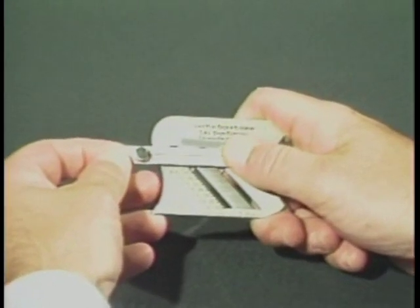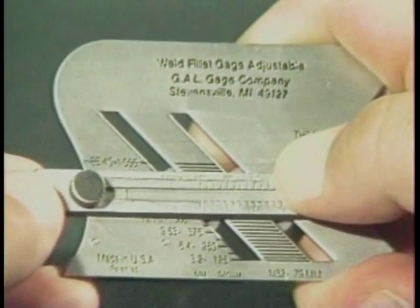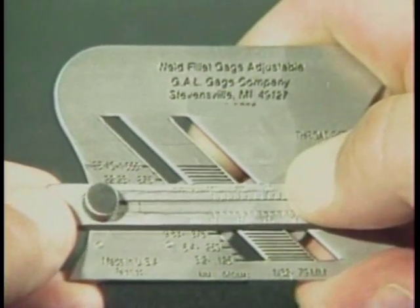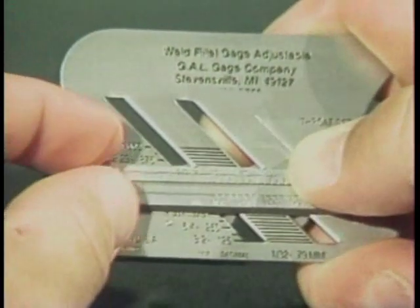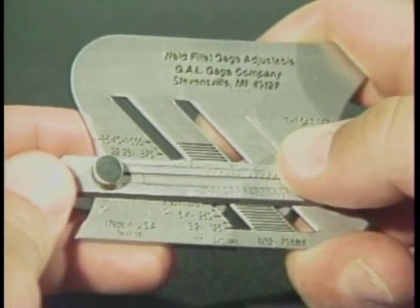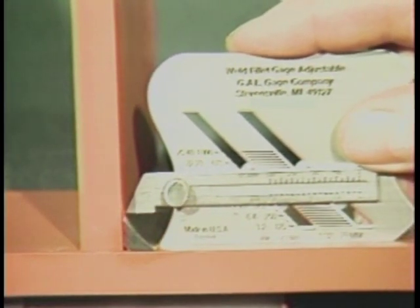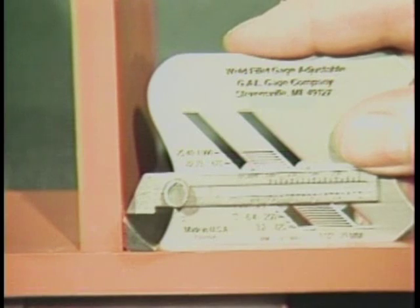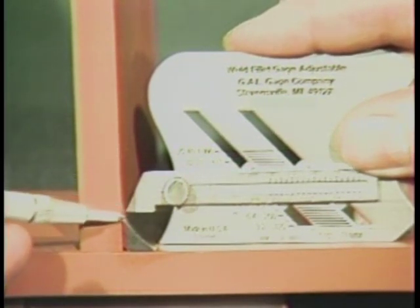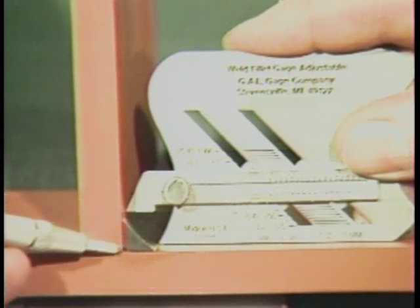To measure equal-legged fillet welds to size as required from drawings or specifications, select the appropriate size. In this case, a three-eighths of an inch fillet weld is required. Set the 45-degree slide at 375 thousandths of an inch, or three-eighths of an inch on the scale. Place the gauge on the horizontal member and slide forward until the bottom of the irregular curved portion touches the toe of the weld. At this point, the bottom of the 45-degree slide will contact the toe of the weld on the vertical member, which indicates that a three-eighths by three-eighths of an inch fillet weld has been verified according to specifications.